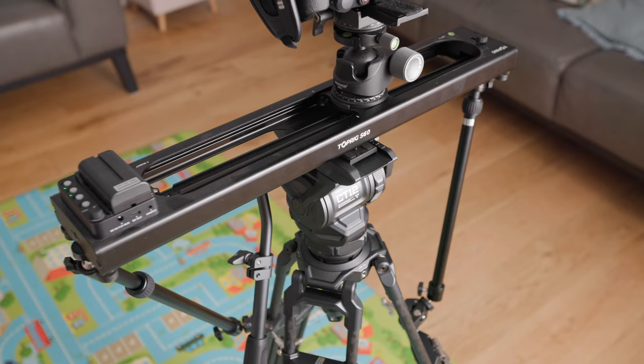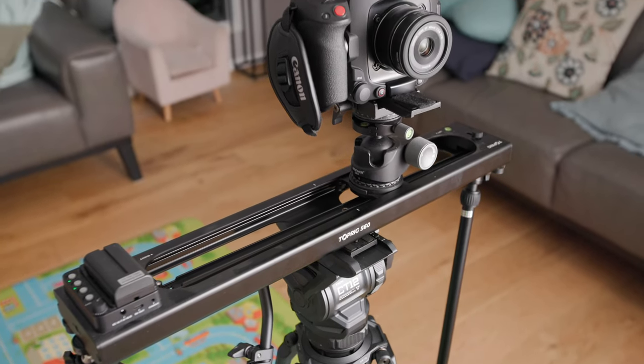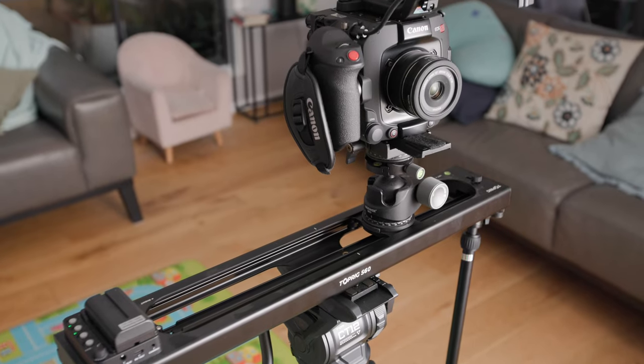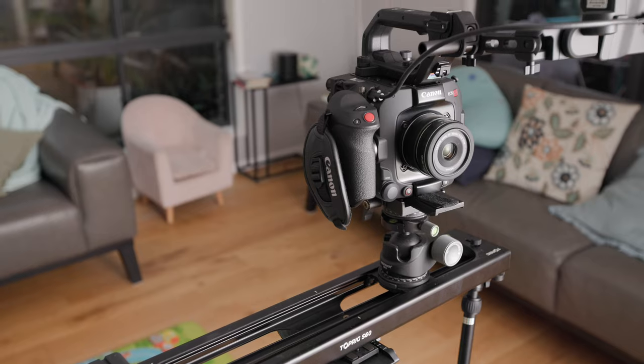I'll be interested to see in the footage how smooth it's able to keep it. The camera looks like it's staying still and stable as it's sliding along, so I'm feeling very confident once I go back and check the footage. Obviously I'll jump in with a VO if it looks shocking and I'm totally wrong. So let me know what you think of the footage from the C400 and the combination with the Axoon Top Rig S60 slider — do you think it was smooth enough and do you like the look of it?